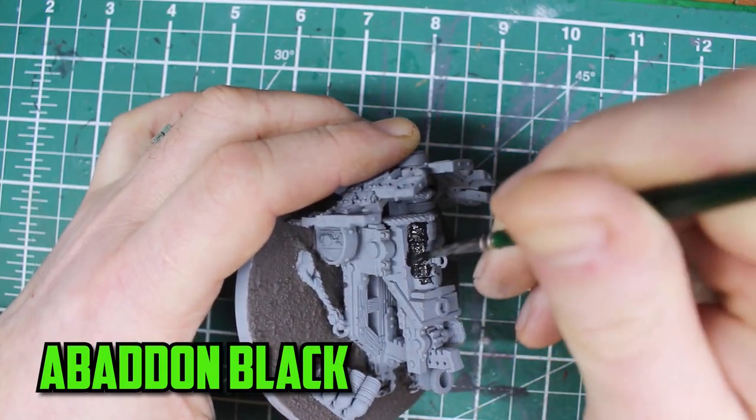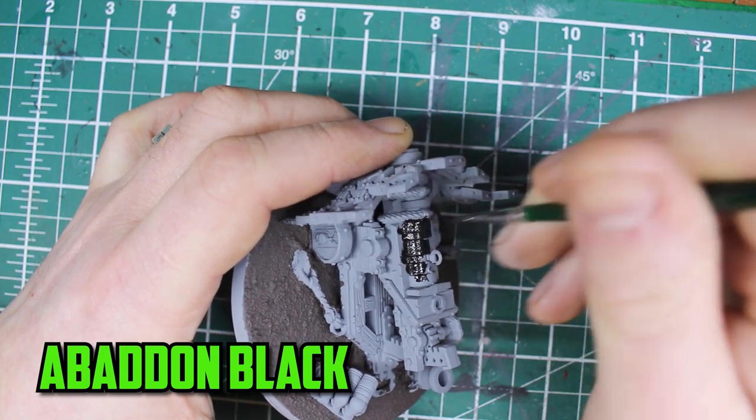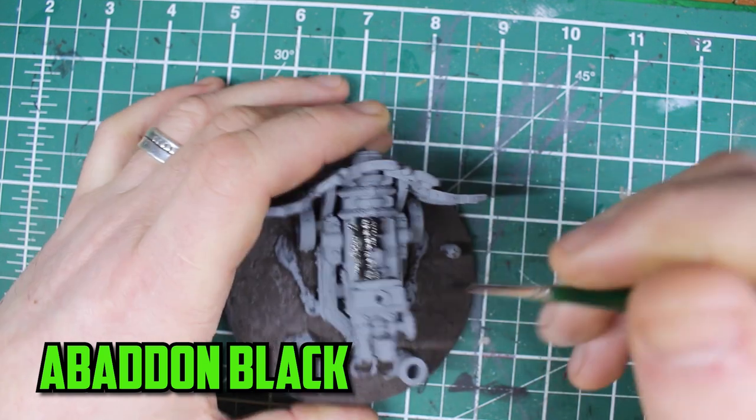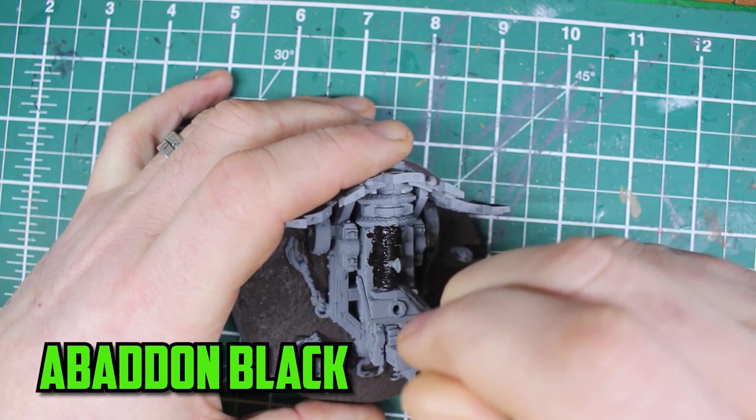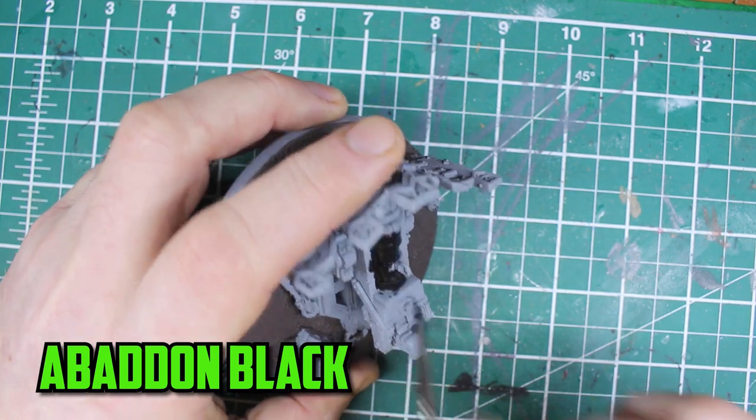When I was looking at this model before I started painting, I realised that there's not a lot of different sections to be painted. It's made up of three main parts. The first is the cannon itself and I give it a base colour of Abaddon Black.